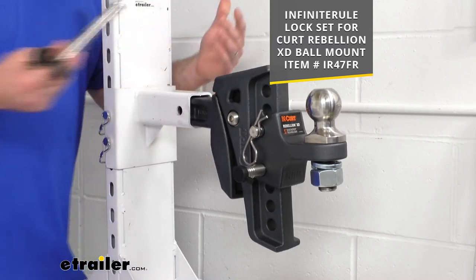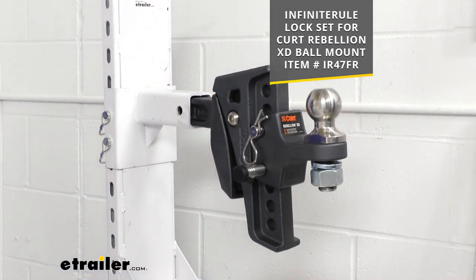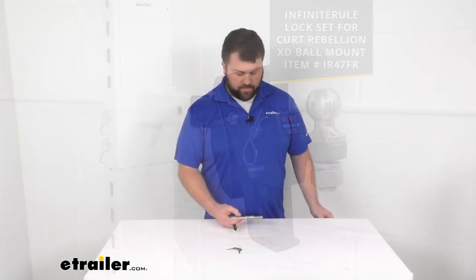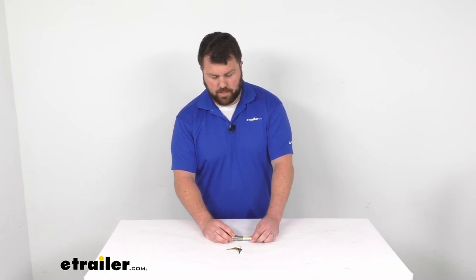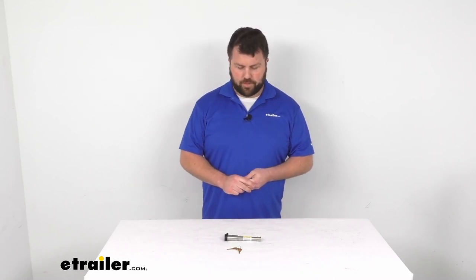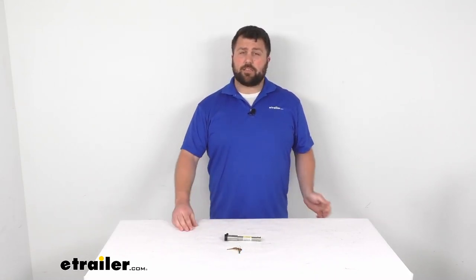But if you're just wanting the one set, this is going to do a good job of ensuring that both pinholes are secure so you don't have to worry about someone coming along and taking off with your trailer. That's going to complete our look for today. Again, I'm Michael with eTrailer.com — thanks for watching.